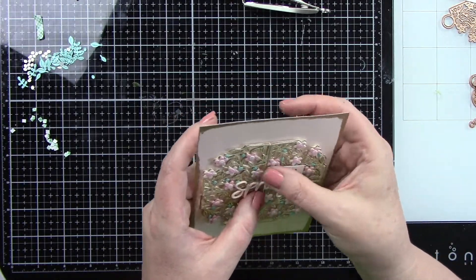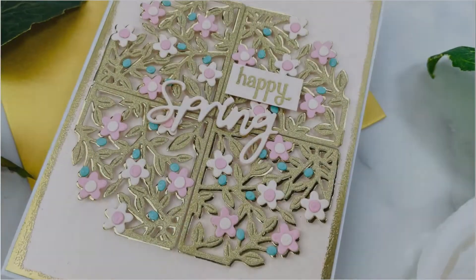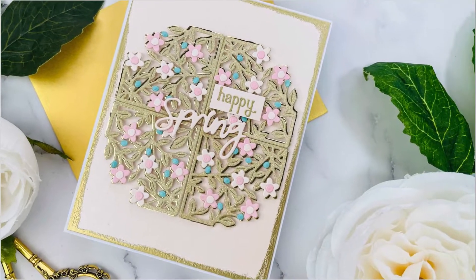It's a super simple but beautiful card. Look how that turned out — isn't that so gorgeous? Thank you guys so much for stopping by and watching. If you like what you've seen, please subscribe to my channel. I do have some affiliate links below — they cost you nothing but it helps me. See you later, bye!